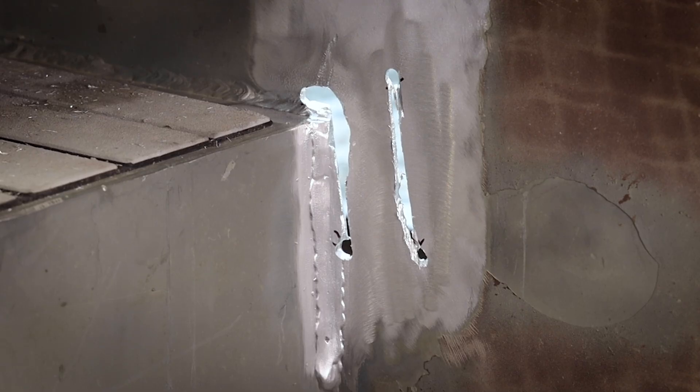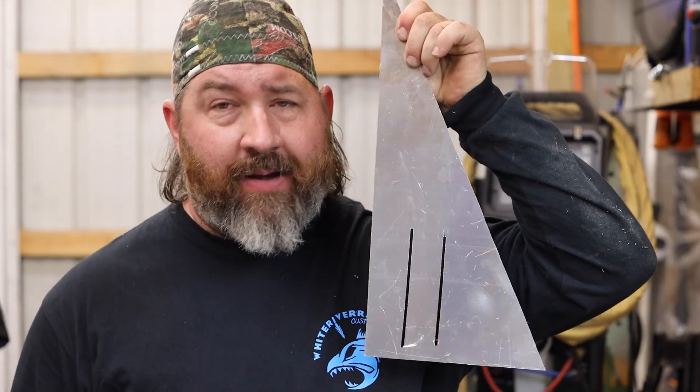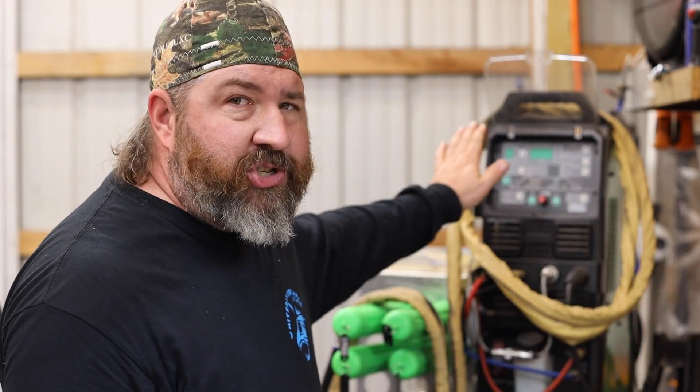Now we've got the Everlast 255 EXT to weld with today. But before I turn it on or attempt to weld my project, I'm going to weld on a scrap piece right here on the table — same base material, same thickness, same kind of holes in the same vertical position. I'll go through my machine settings to make sure everything's running perfectly before I weld on my project. If you're new to TIG welding, this is one of the biggest tips I can give you — the more you know about how your machine is running before you attempt an important weld, the better off you're going to be.